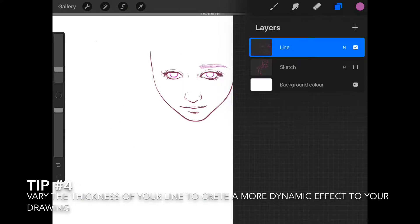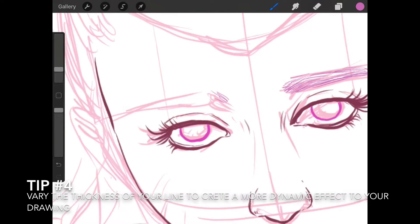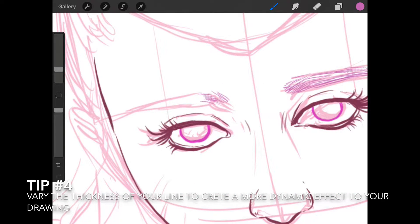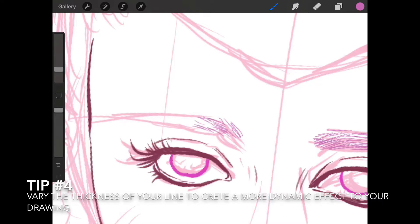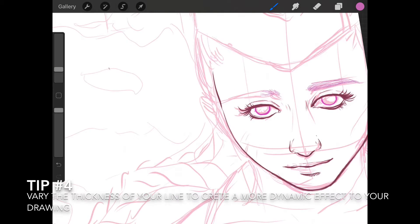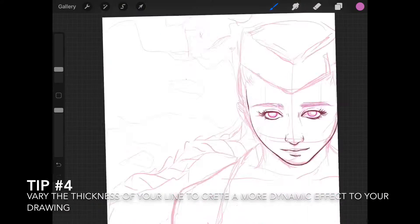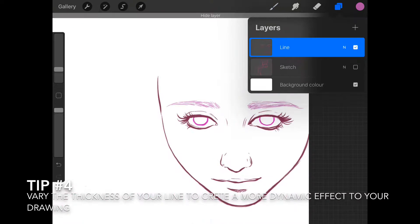For the eyebrows, I'm modifying the thickness of my brush and selecting a slightly colder tone of hot pink to draw them. I like to give the eyebrows really thin and gentle strokes.